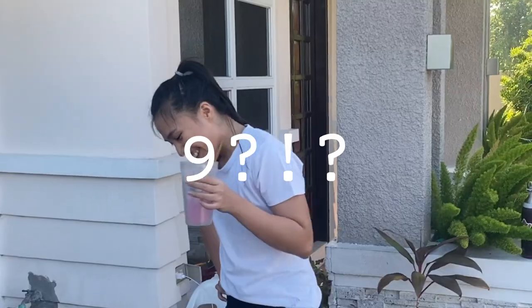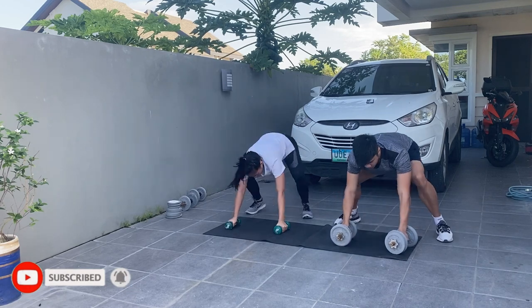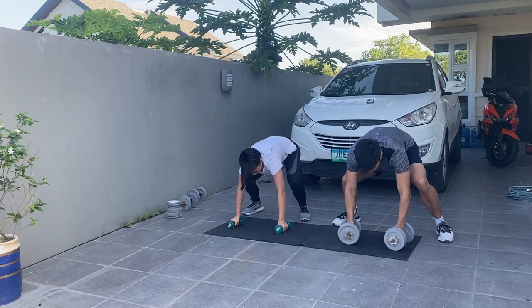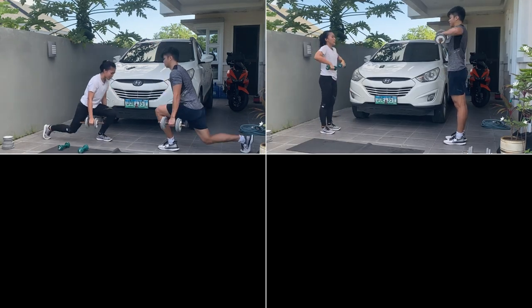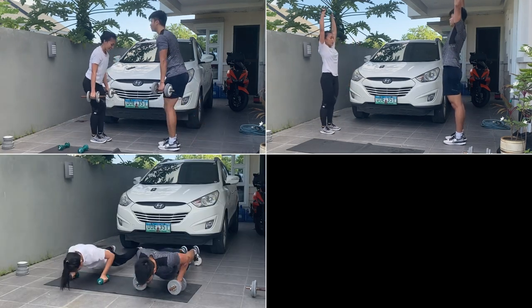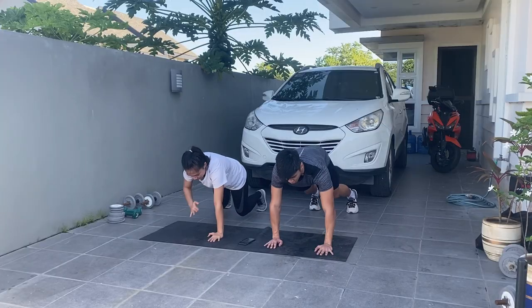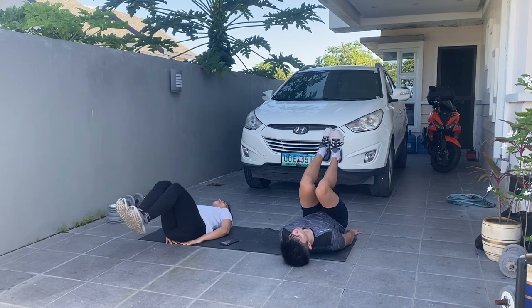After checking in between sets, we basically did everything in that circuit two times and headed straight to our second circuit. For the second circuit it was dumbbell reverse lunge, dumbbell upright row and press — and my least favorite, push-ups. Second circuit done! After that we did an ab workout finisher and then it was time for breakfast.